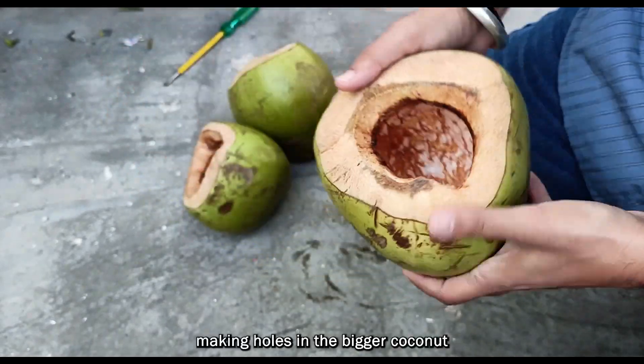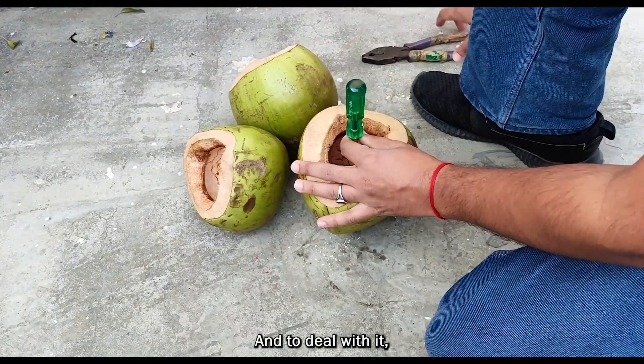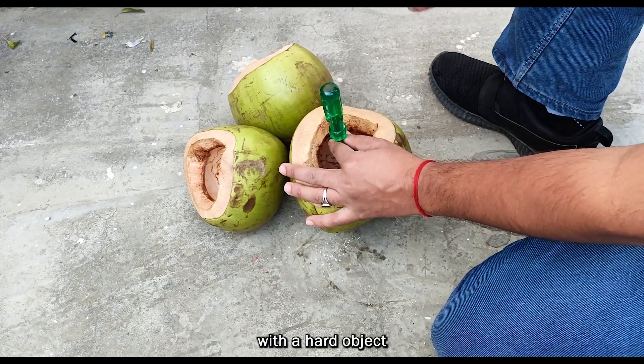However, making holes in the bigger coconut is proving to be a challenging task for me, and to deal with it I'm hitting the screwdriver with a hard object.